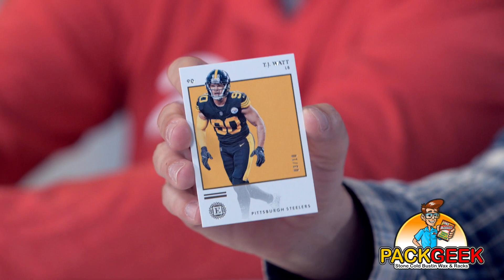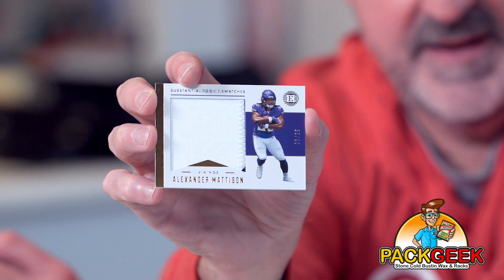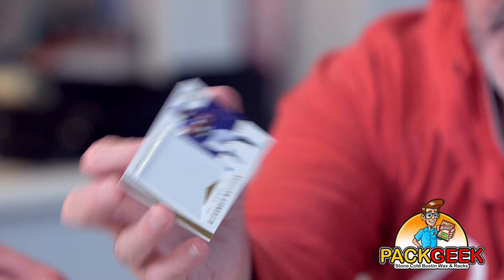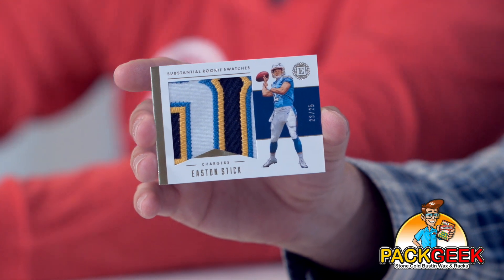This is Alexander Madison, prime jersey patch out of 24. Alexander Madison had a great rookie season backing up Dalvin Cook and played really, really well. Speaking of prime patches — holy smokes! This is Easton Stick out of 25. Boy, that is pretty. That's nice.